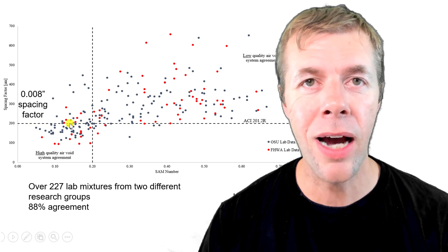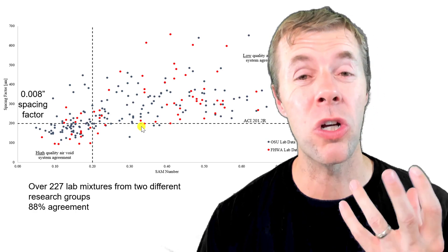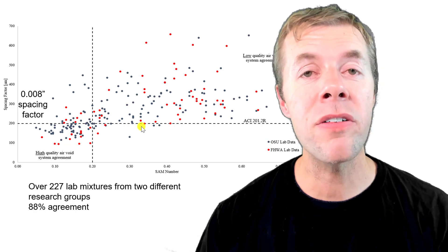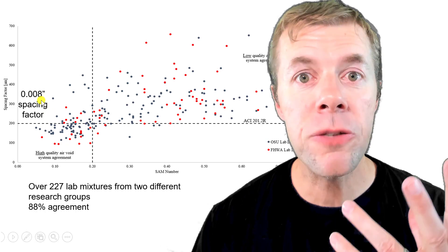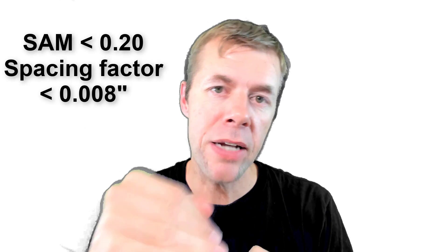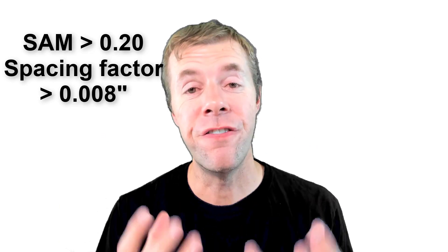This 0.008 is a kind of magical, mystical number that people way smarter than me figured out was a good number to recommend when you look at freeze-thaw durability. We've shown through a lot of analysis that a SAM number of 0.20 does a good job of correlating with a spacing factor of 0.008. When your SAM number is less than 0.20, your bubbles are close together — you have a low spacing factor. When your SAM number is greater than 0.20, your bubbles are far apart — higher spacing factor. And that's the physics of the super air meter.